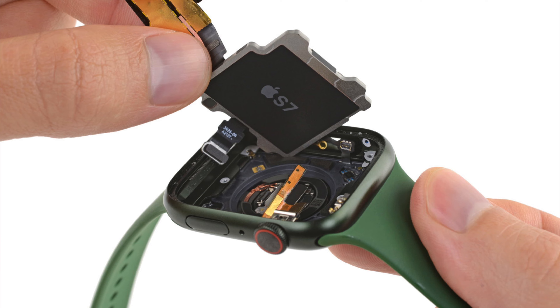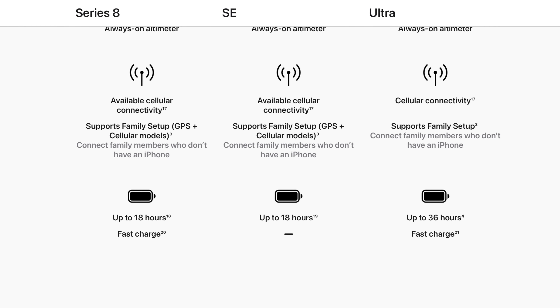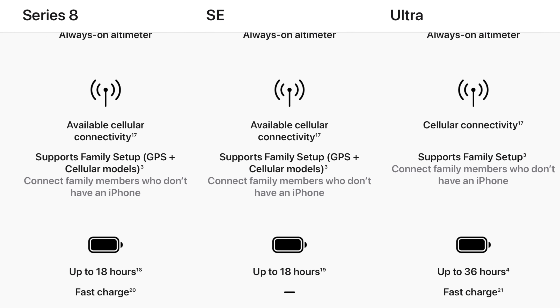Most people are likely not going to see much of a difference between a 3nm and 5nm chip in a watch, so the S9 being based on the A15 is already pretty good. Another benefit of this chip upgrade is efficiency — many have wanted battery upgrades for the Apple Watch. While we got that with the Ultra, the regular watches are still offering just 18 hours of endurance, so the new chip could give us around one extra hour.